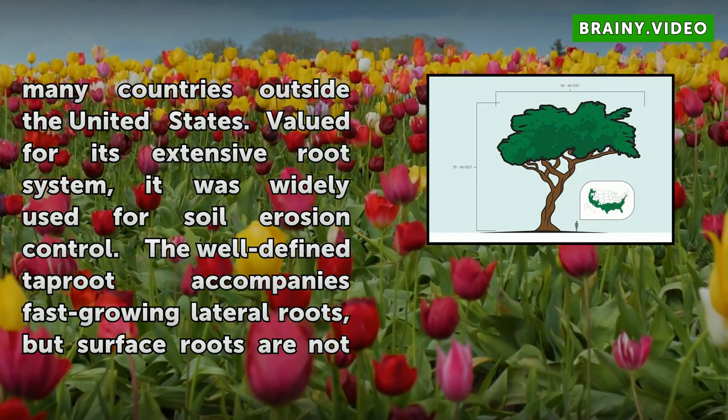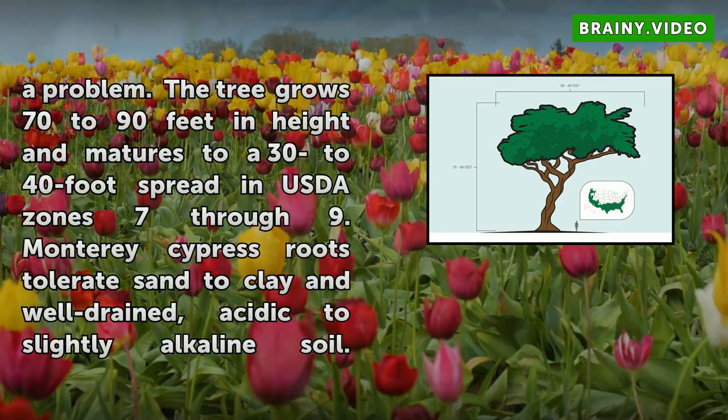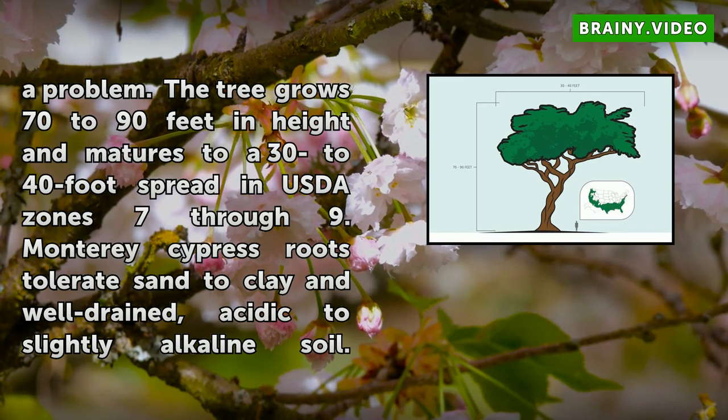The tree grows 70 to 90 feet in height and matures to a 30 to 40-foot spread in USDA zones 7 through 9. Monterey Cypress roots tolerate sandy clay in well-drained, acidic to slightly alkaline soil. The anchoring roots provide good drought and wind resistance. Erect in inland plantings, the trees twist beautifully in coastal winds over time.